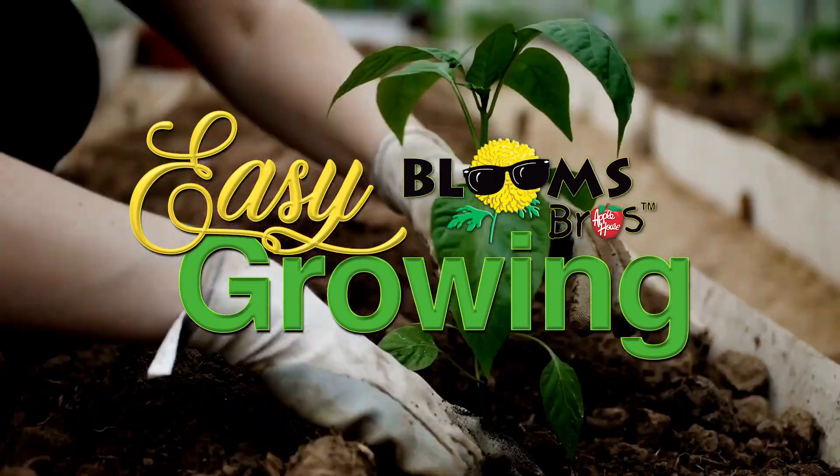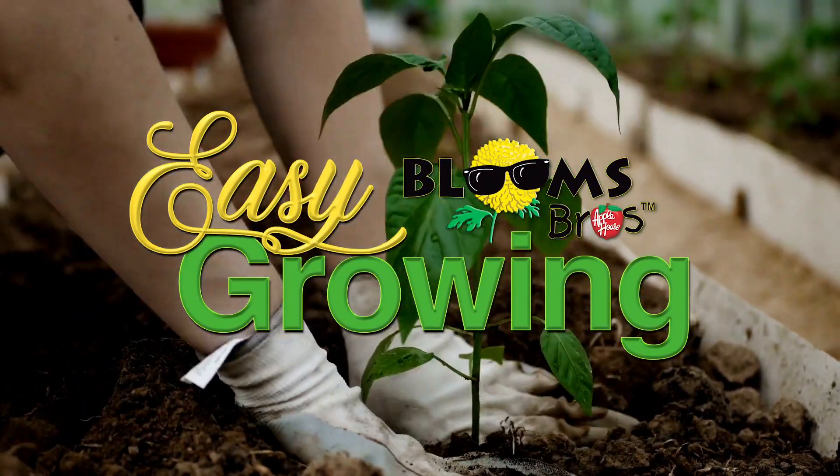It's time for Easy Growing with the Apple House. Here's Tom Cummins with planting tips for spring. Hi everyone, this is Tom Cummins with the Apple House, home of the Blooms Brothers. Welcome to Easy Growing.